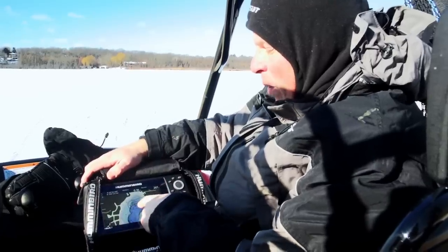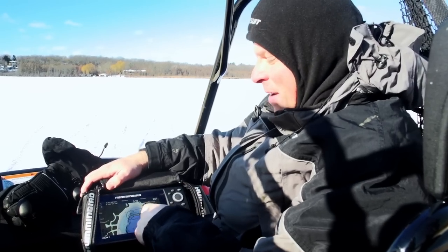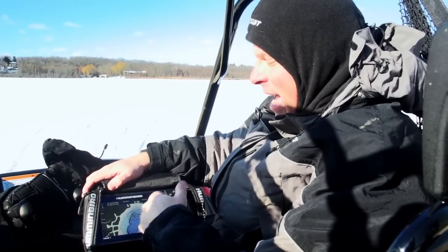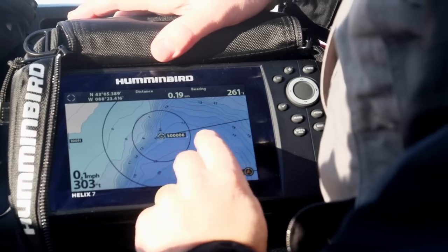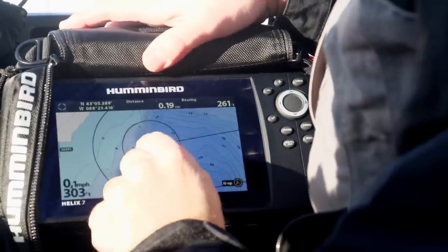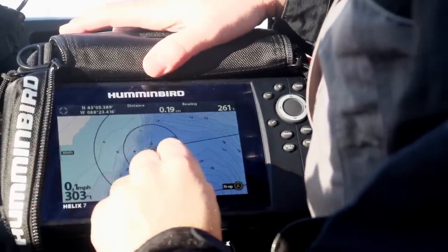We're headed out, navigating to our first waypoint. The beauty of a Lake Master map on a Helix i7 is the great detail and the ability to navigate points on and off the ice. Here's what makes this place special — it's got one-foot increments as the map shows, and that shallow break comes out into deep water, a place where fish really love to hang out.